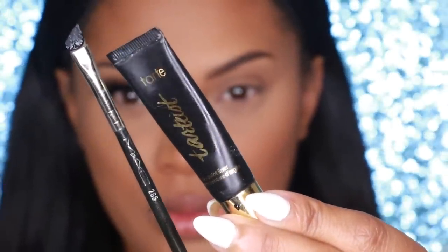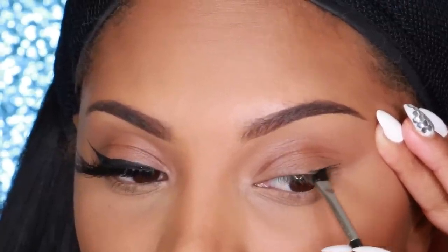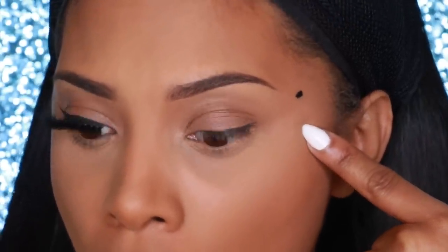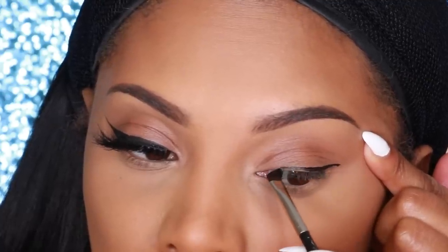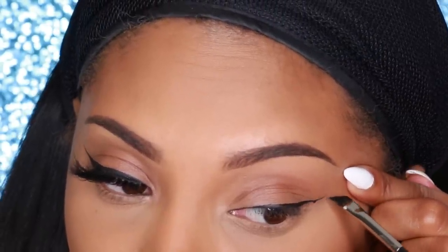I use a powder brush to dust away any excess powder, then go into my MAC Studio Fix Powder in NC45 and apply it in the areas I didn't highlight, just to bring the color back into my skin. Next I move on to liner — I'm using the Tarte Paint Liner and lining my top lash line with an angle brush to create a wing. If you get liner on your face, use a cotton swab rather than a wet wipe so you don't remove your foundation.